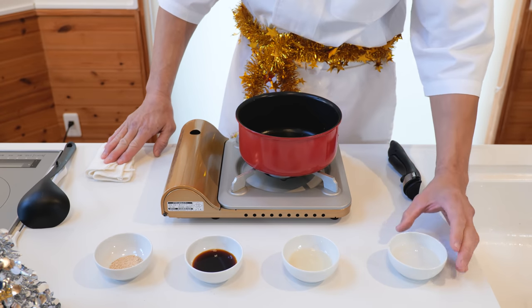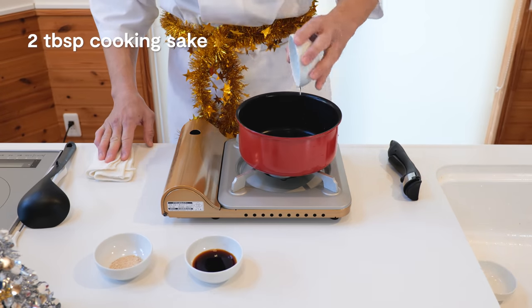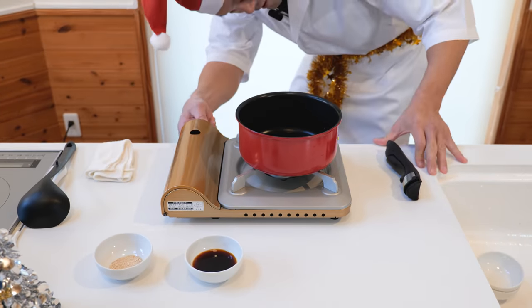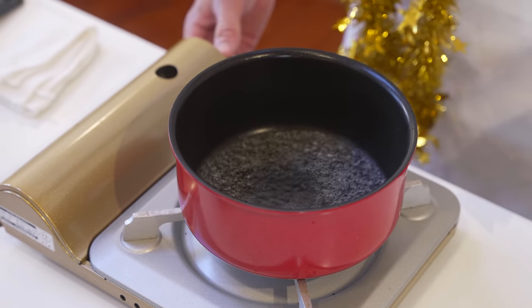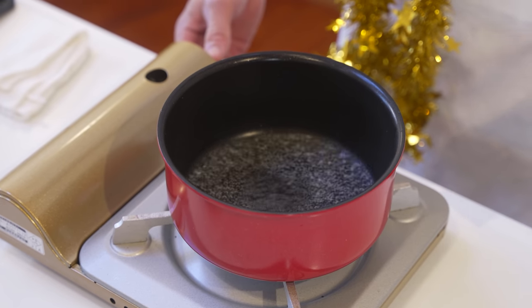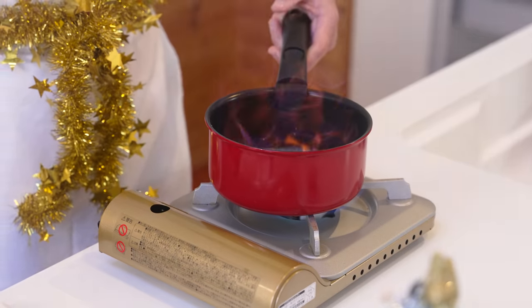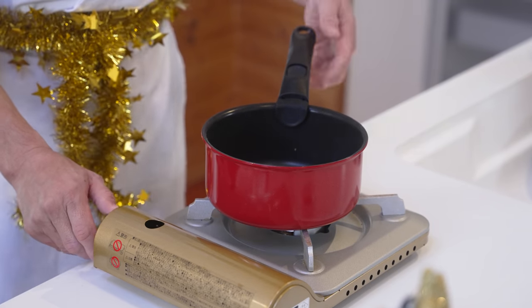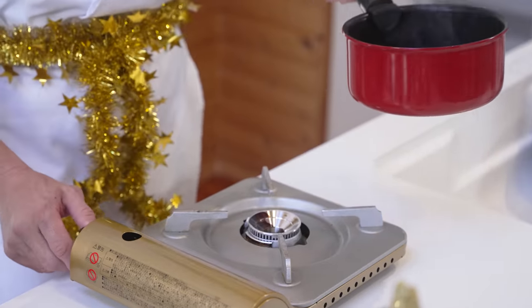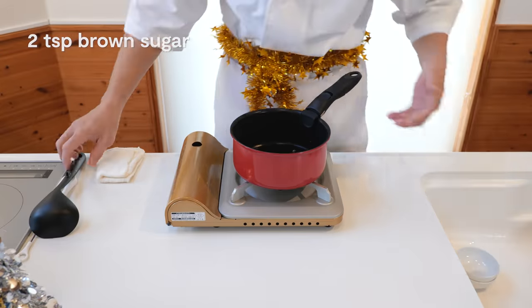Let's make a marinade for our steak. First, add 2 tablespoons of mirin and 2 tablespoons of Japanese cooking sake to a saucepan. Turn that to a low heat — we want to burn off the alcohol a little bit to really concentrate these flavors. You can either leave it on a low heat for a few minutes, or if you're using a gas burner — sake roasting on an open fire! But also be careful. Now we're done with that, and hopefully you still have your eyebrows. Turn off the heat and let's add 2 tablespoons of soy sauce and 2 teaspoons of brown sugar to our pan, and give that a mix.